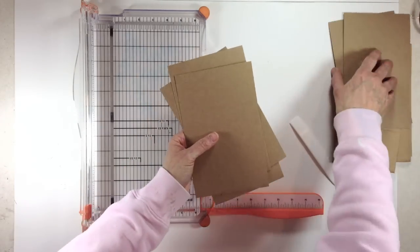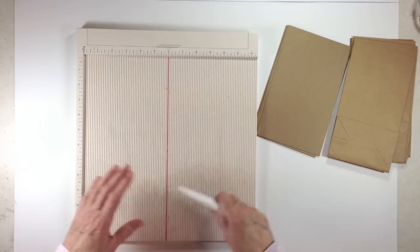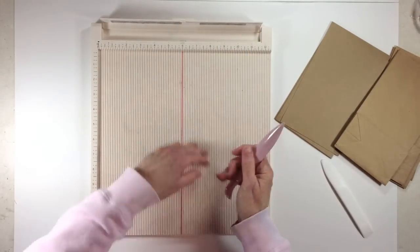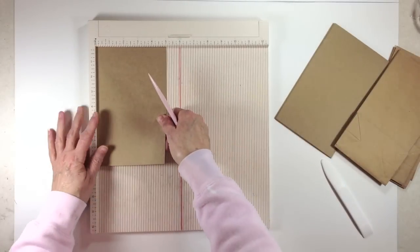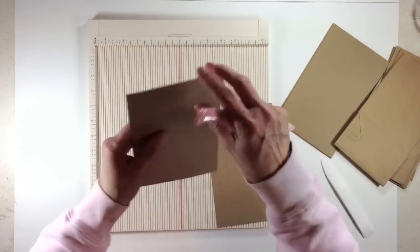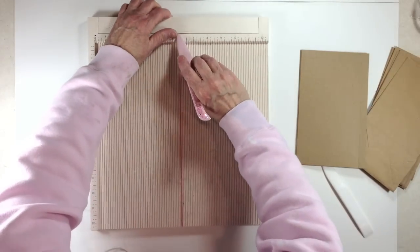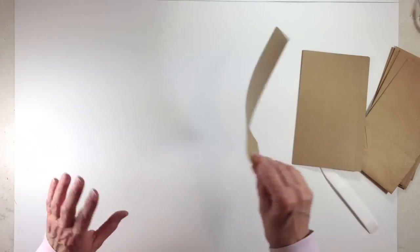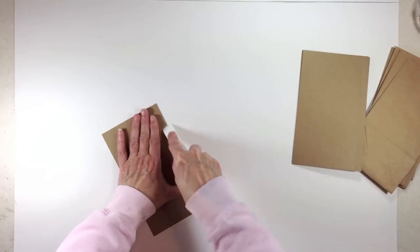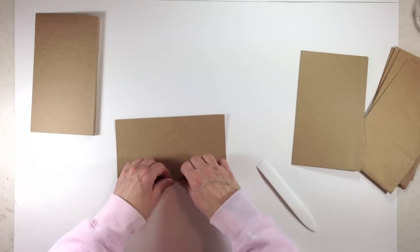The good thing about using eight and a half by eleven is you don't have a lot of waste. We've got our six flaps, so now get your scoring board out. We're going to take each flap, place it with the five-inch side going in and the eight inches going down, and score at four and a half inches. Do that to every flap. Then fold on your score lines and give each one a really good crease — that little half-inch flap is what we'll attach to our paper bag.